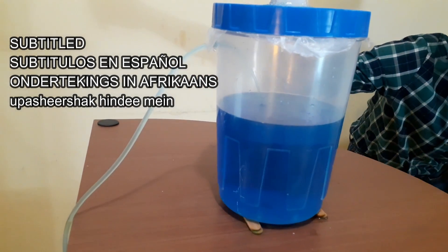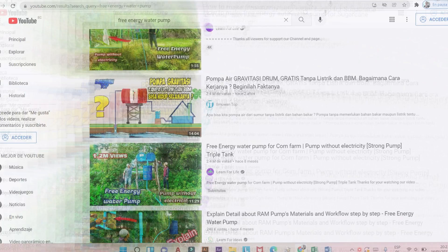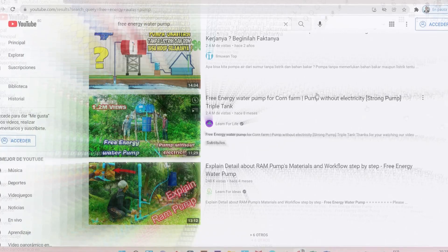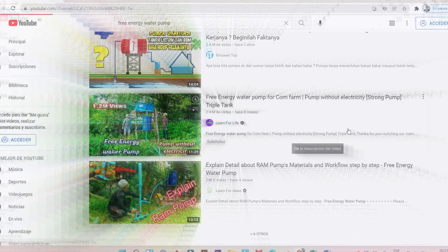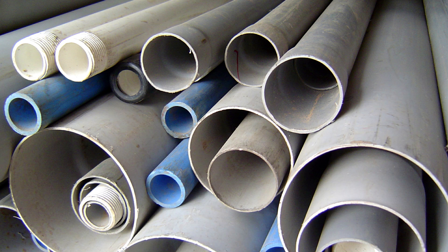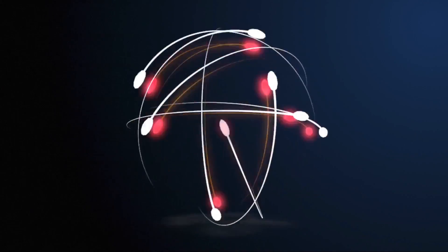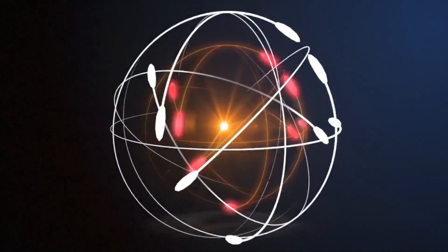I've seen a lot of videos that call my attention about free energy water pumps. There are lots of videos about this where some guys build with a metal drum and some pipes this equipment which works totally free, without any external power source. This would be an awesome invention, don't you think?